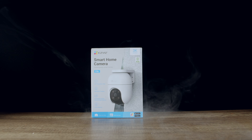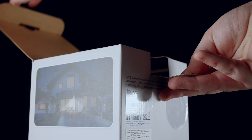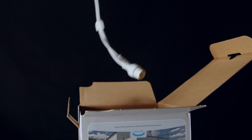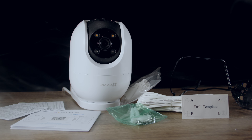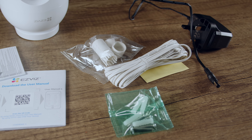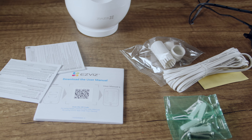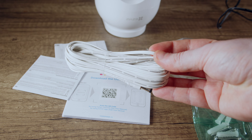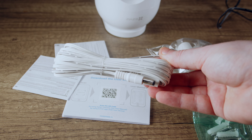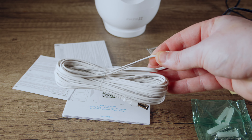The unboxing experience of the C8C is a little underwhelming. However, in the box we do get everything we could possibly need to get this up and running. The package includes a user manual, a mounting template, some paperwork, mounting hardware, a power adapter, and a type B plug. More and more manufacturers are now including an extension lead, which is a great addition — especially if you plan to use an ethernet cable.